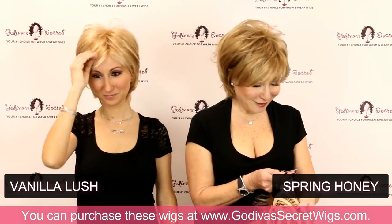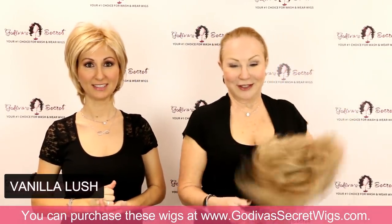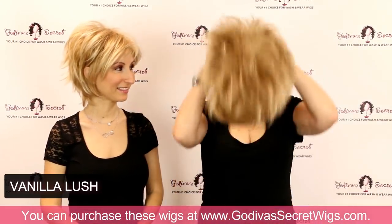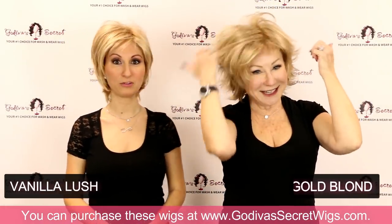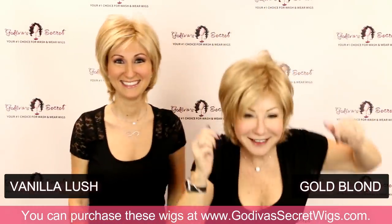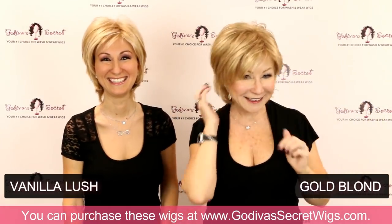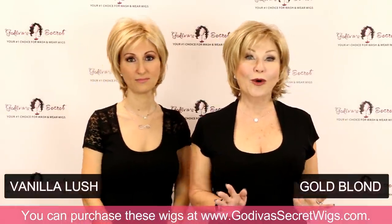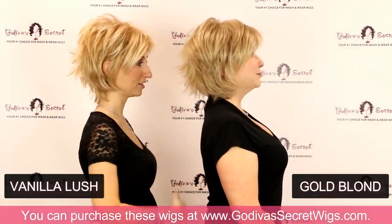Moving on — I hope you're taking notes — we've got Gold Blonde. It's kind of how we described what Vanilla Lush is, but a little softer still. Gold Blonde is just a soft, warm, golden blonde. You'll really see the difference between these two.